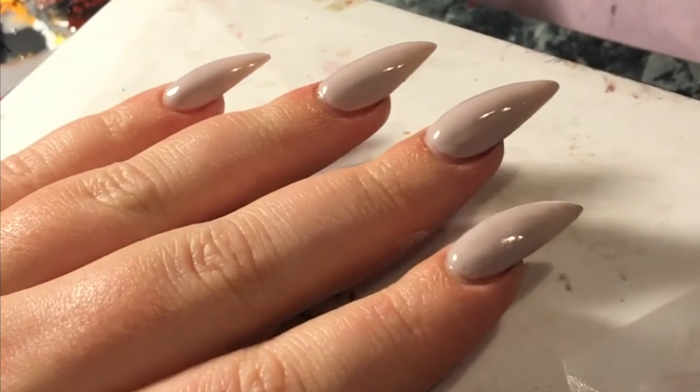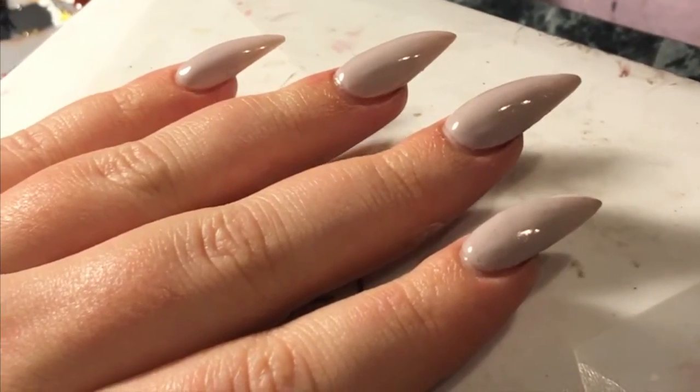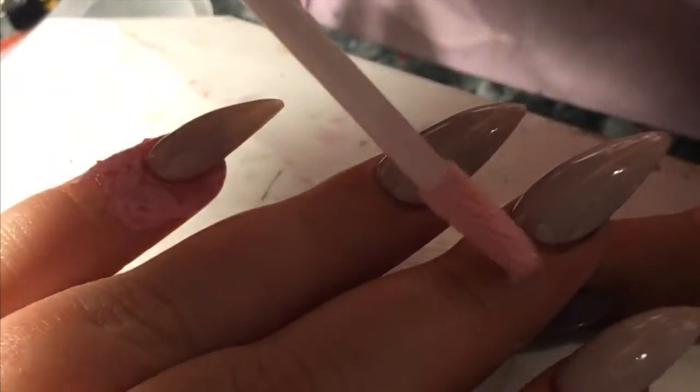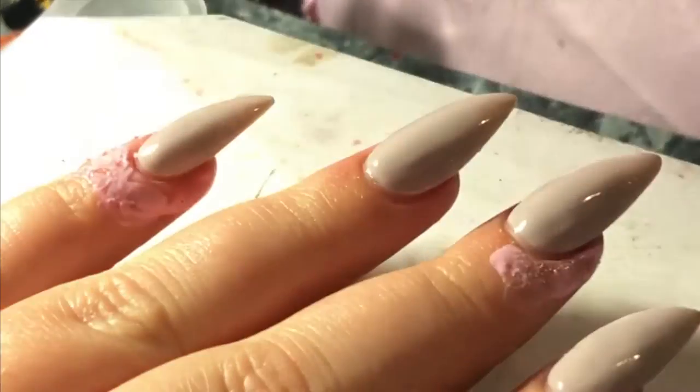I already applied my gel polish and I used a nude color to look like skin. So now I'm going to go ahead and apply liquid latex around the nails that I'm doing the blood splatter on.